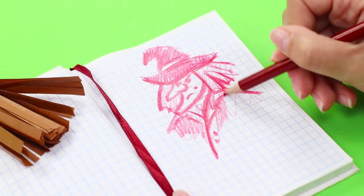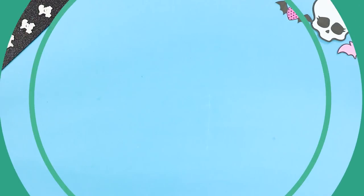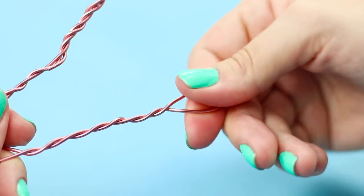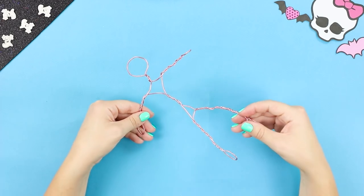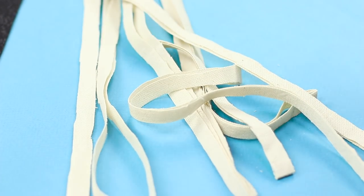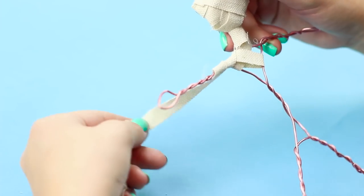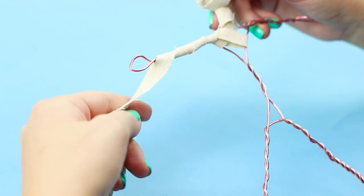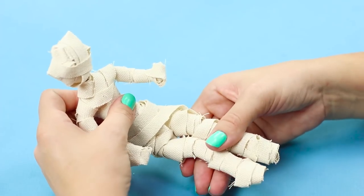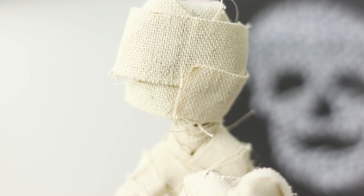Pick out some light cloth and wire. Shape a little man out of the wire, cut the fabric into long thin strips, and wrap the wire figure with fabric strips. Give the finished figure a sitting pose. Mummies come to life — not your friend's nightmare made reality, but a themed decoration for your house!